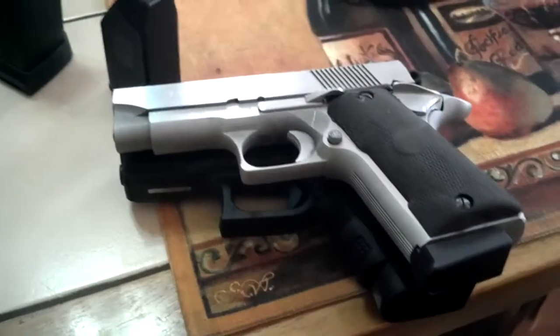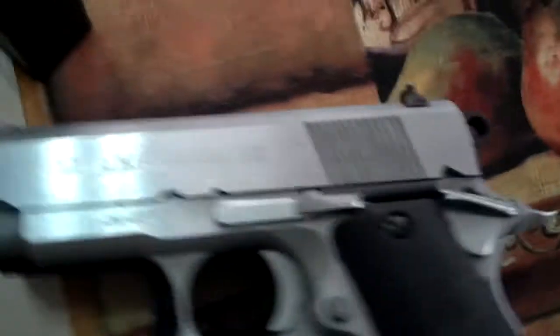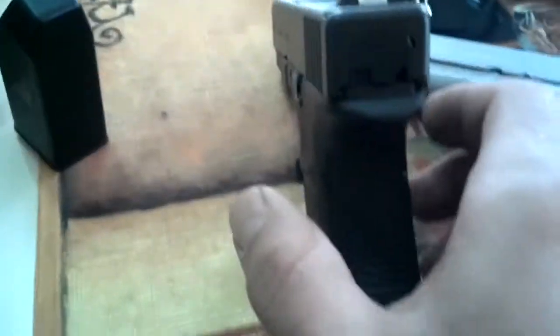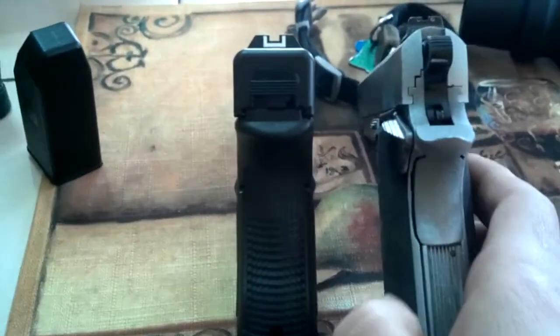Basically, they're actually very similar in size. This is obviously a lot thinner, and this one — widthwise.